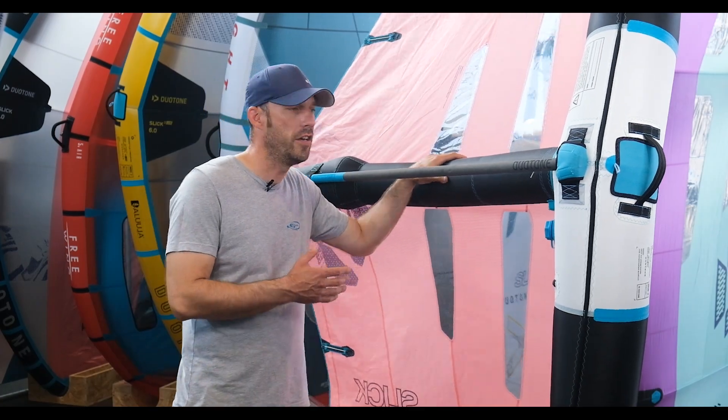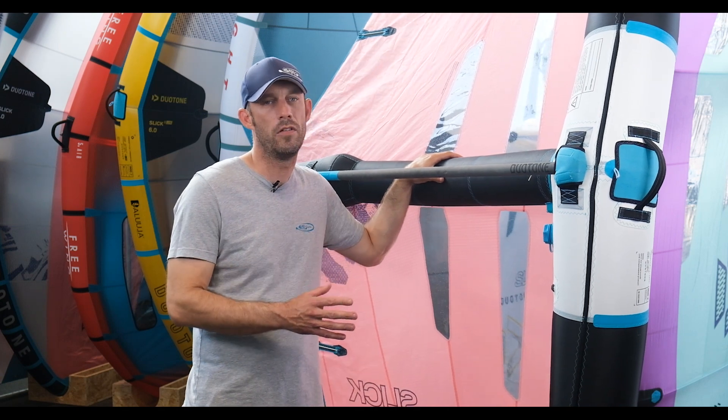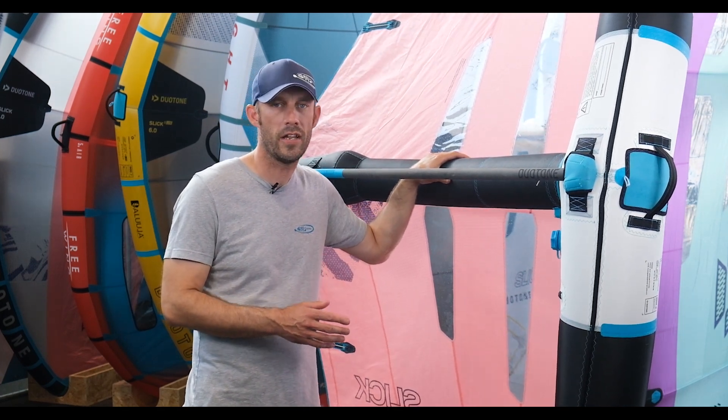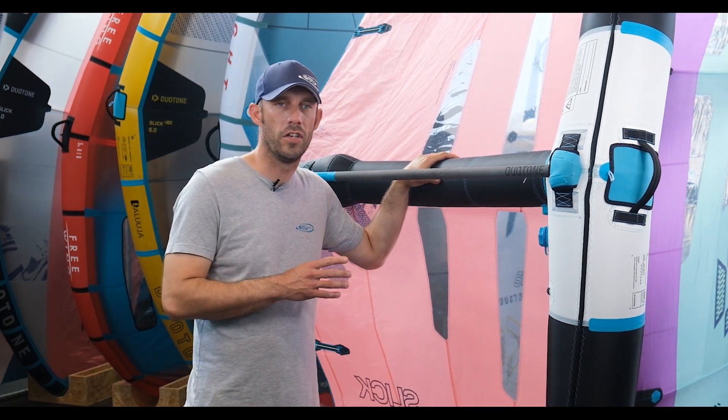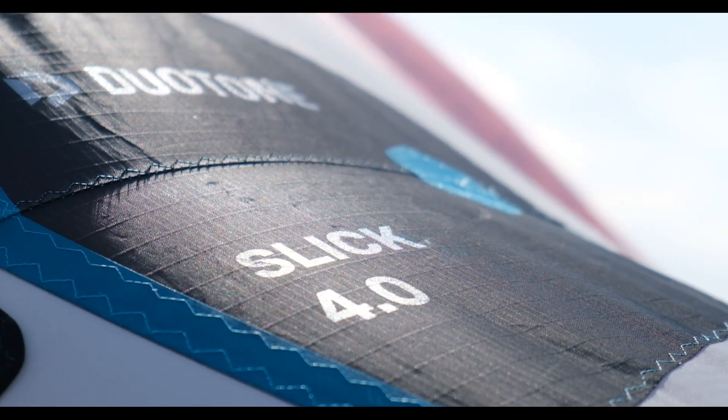Duotone this year has continued with the heritage it's developed over the past couple of years — the absolutely brilliant Duotone SLS Slick. We've now moved on to the new mod-free slicks and the quite different designs they've brought in on this year's Slick.